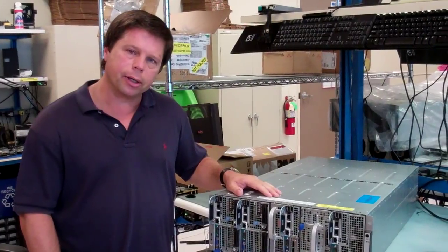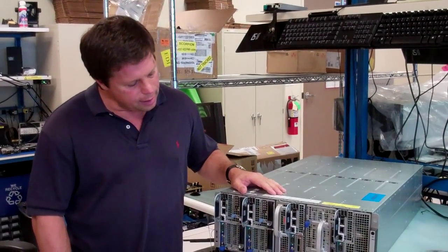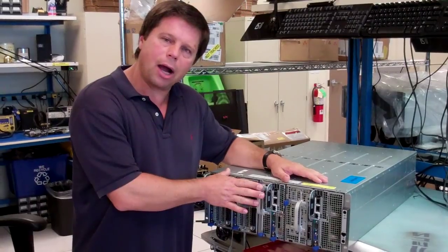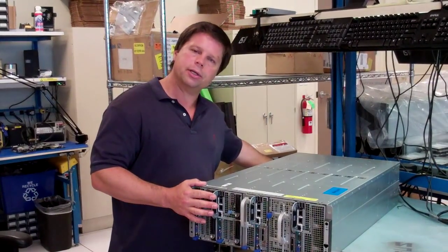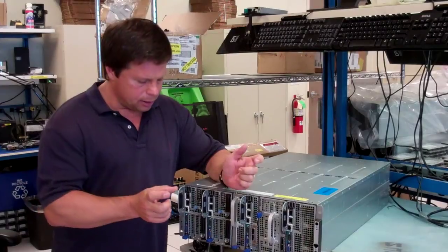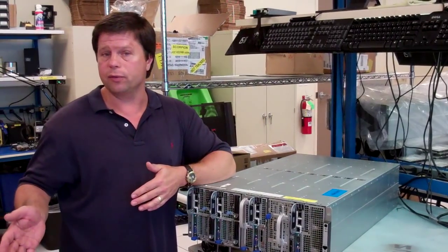I wanted to talk about the power subsystem within the Zeus chassis, or PowerEdge C8000 chassis. The way we've worked out the power here is we bring up to four AC power cords plugged into the back. That allows you to have half of those cords coming from grid A and then another half coming from grid B.